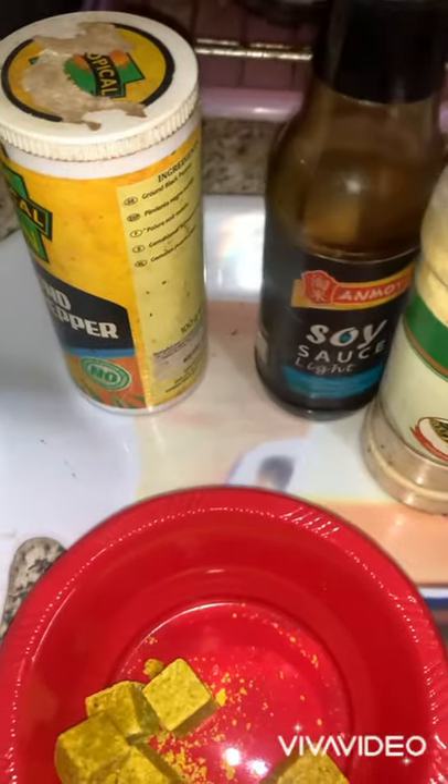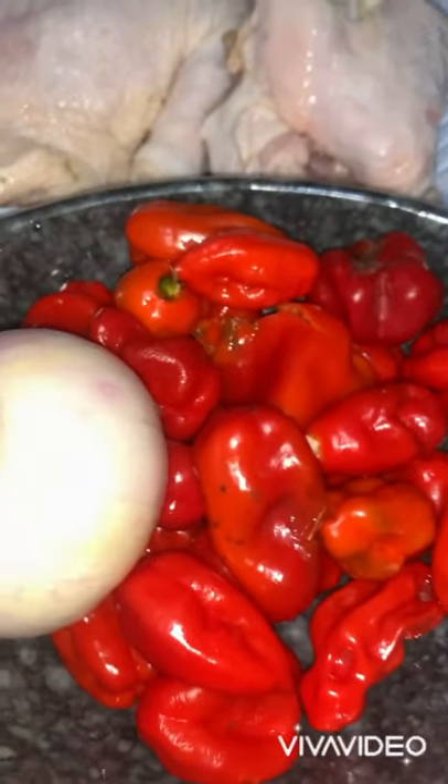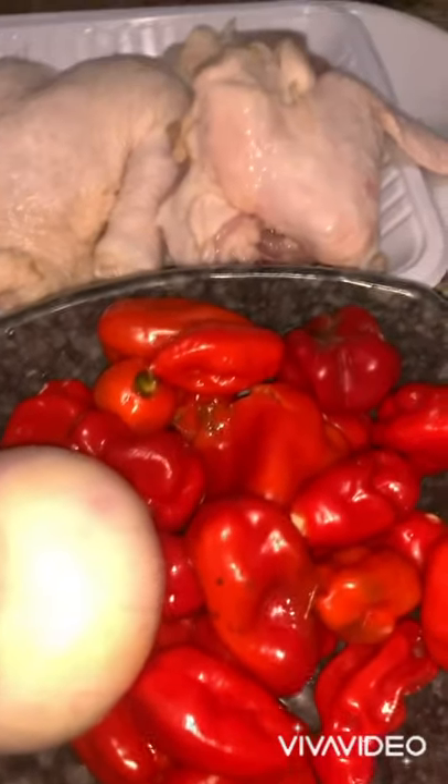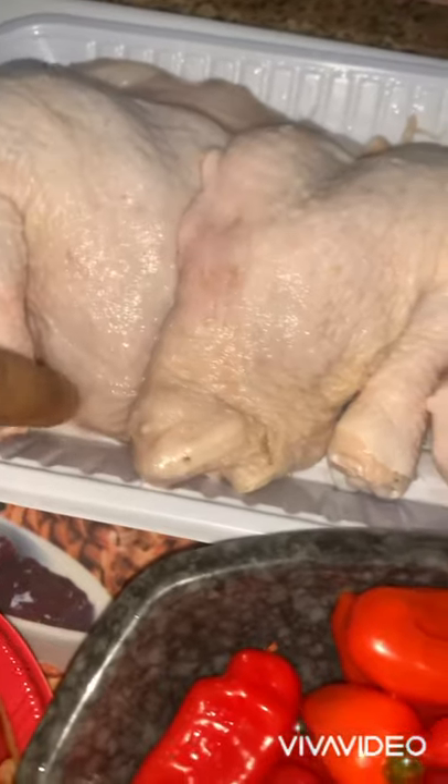We have light soy sauce, black pepper, and a pepper mixture. We have scotch bonnet pepper, tatashi, and onions, which we are going to blend together to make our marinade. And here we have our fresh washed chicken and washed croaker fish — make sure you remove the scales and wash it very well.